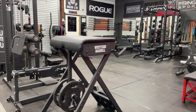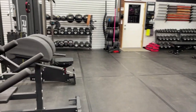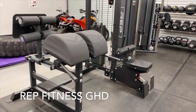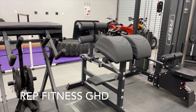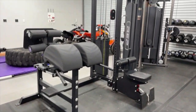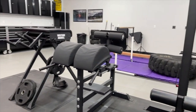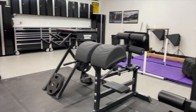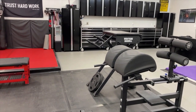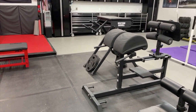We just picked up a new GHD from Rep Fitness — I've done a review video on it. I really like it; it doesn't take up a ton of space. You can see it here beside the reverse hyper — yeah, it's not huge for a GHD.